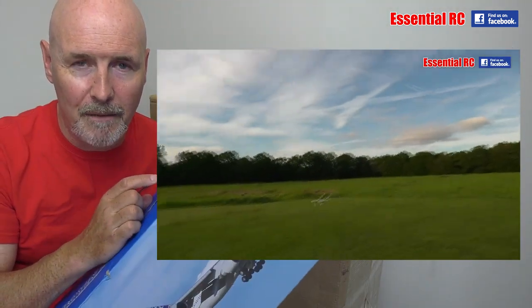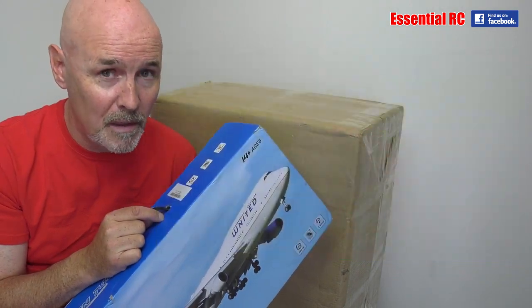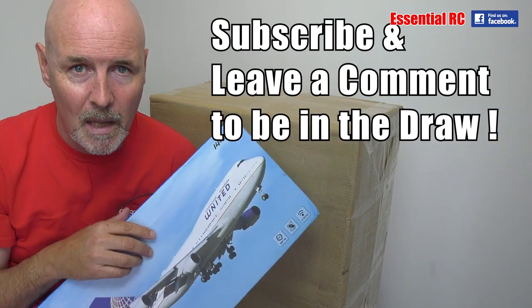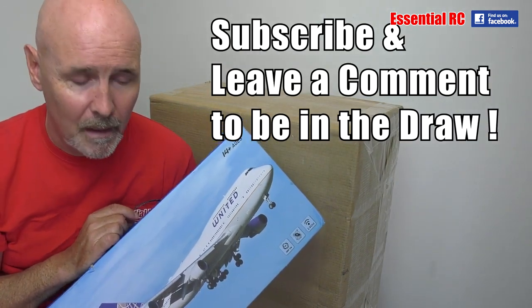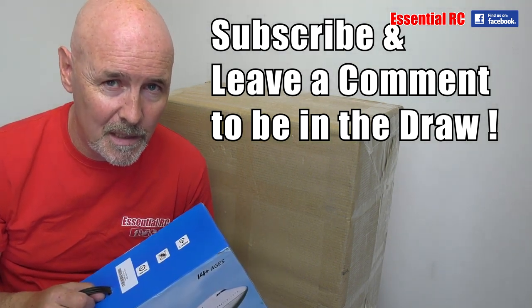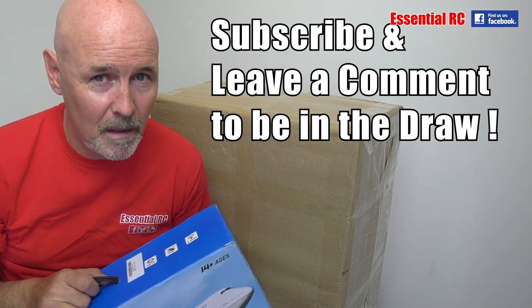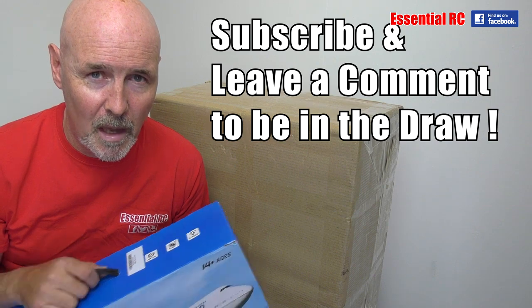So remember, leave a comment — hopefully feedback about the channel, things you like, maybe things you don't like — any constructive input would be appreciated, but remember at the time of the draw you have to be subscribed. Thanks very much for watching this Essential RC update. Thanks for subscribing and for viewing the videos that I put out — it's much appreciated. Hope to see you soon.